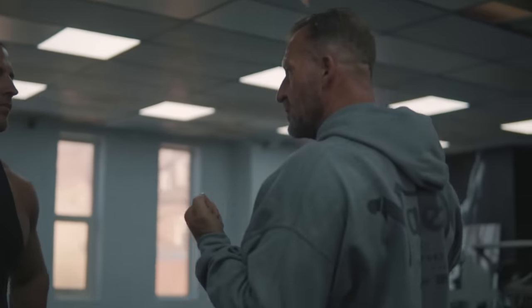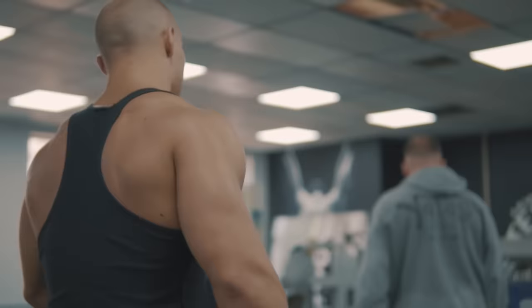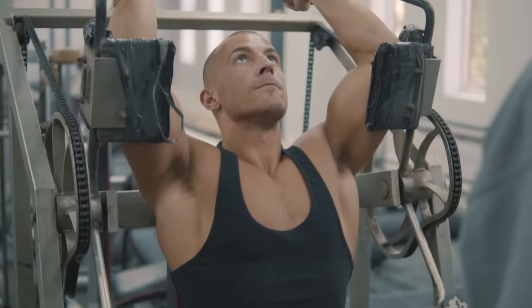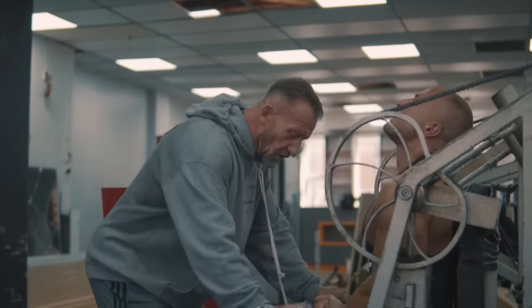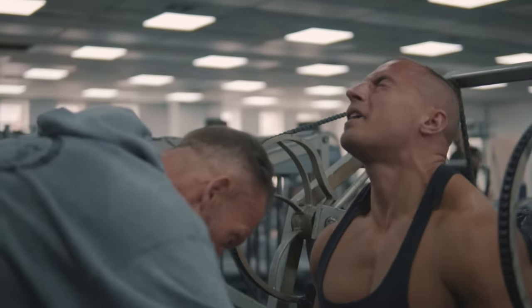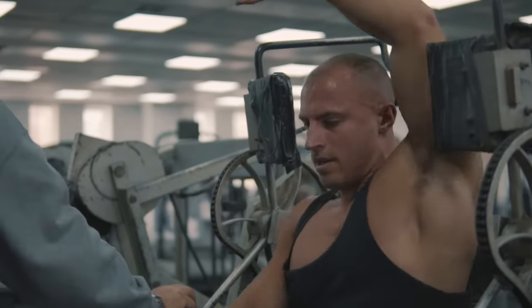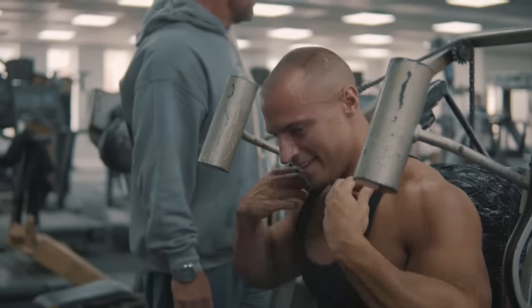Now you know how that feels — that contraction when you get the elbows back. We're going to go eight reps on the pull-over machine, which is going to isolate your lats with no biceps involvement. Good set mate — now you know where the lats are.